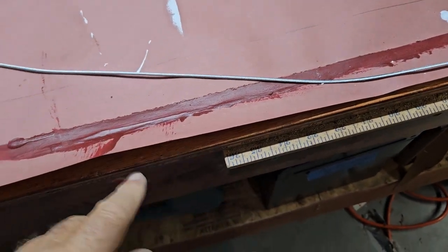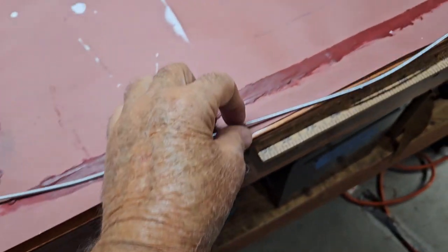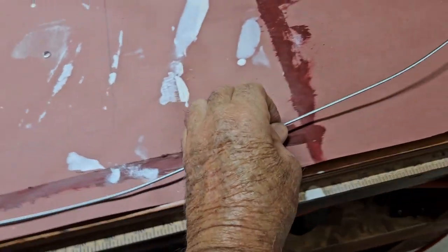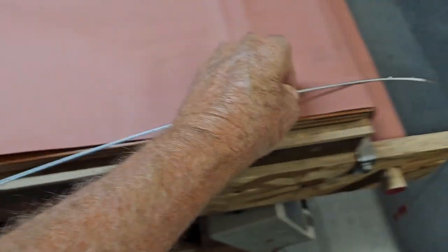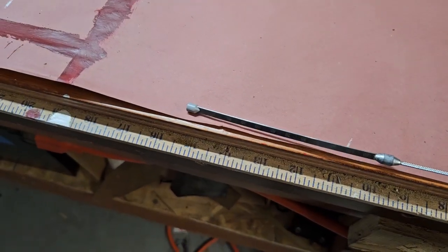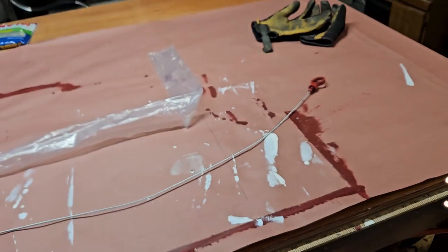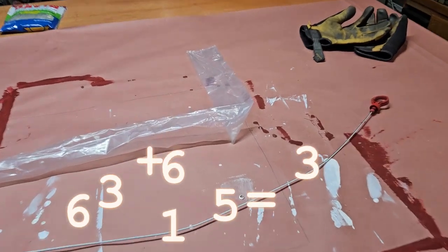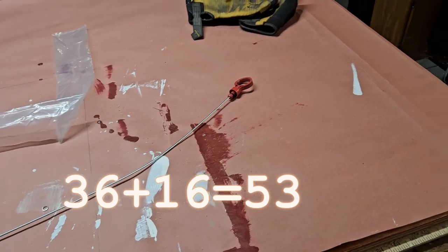That's three feet right there, so I'm guessing that thing's a little over four feet — three feet plus 16 inches. Right here it tells you. That's the tool you're going to need to dipstick it.